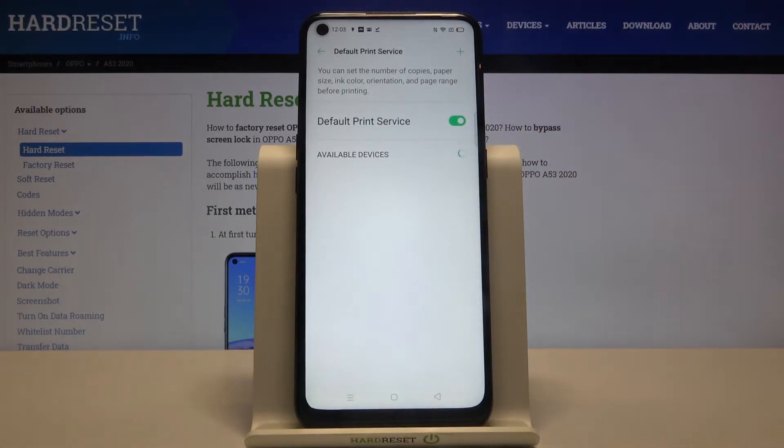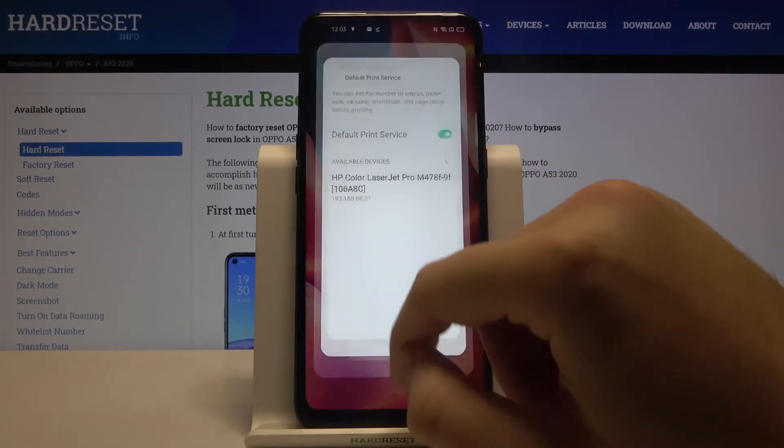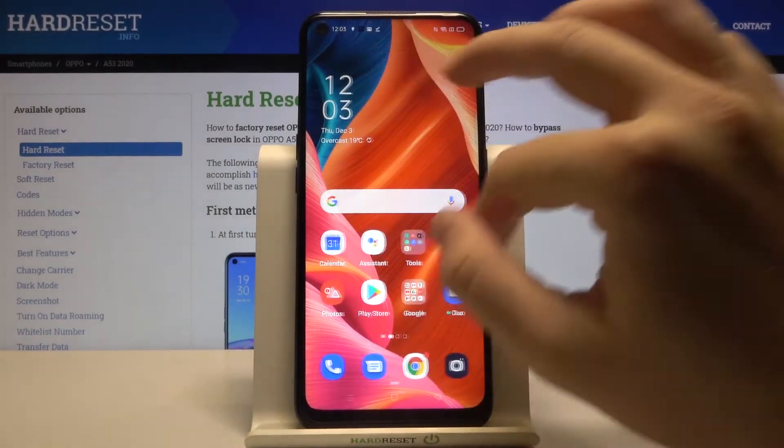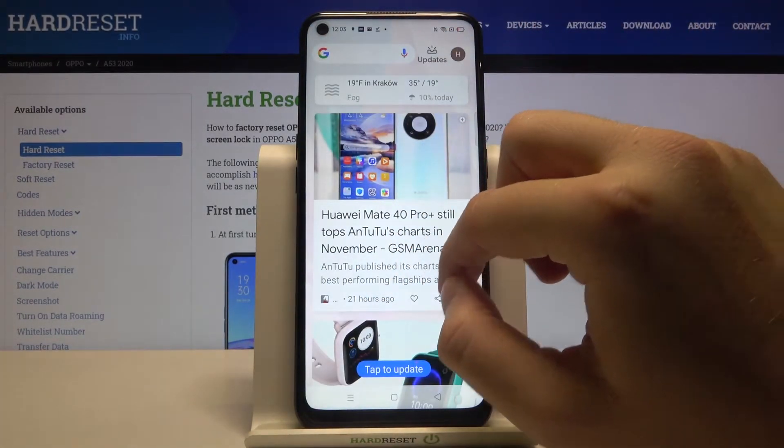Tap on Default Print Service, and as you can see, our smartphone connects automatically to this HP Color LaserJet Pro printer. Now I'll show you how to print pictures — we'll use photos as an example.